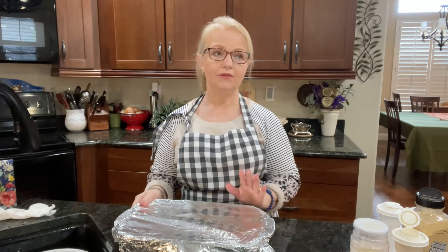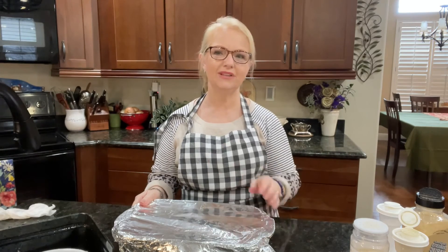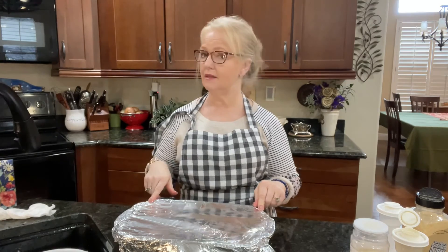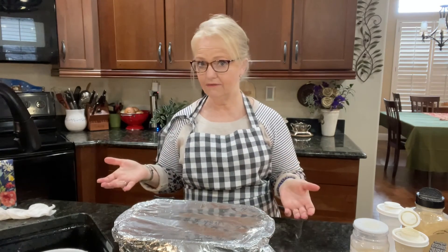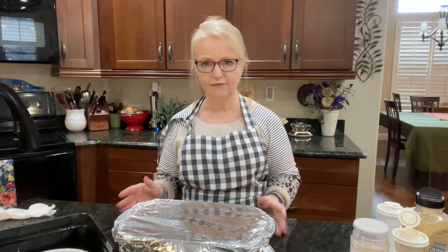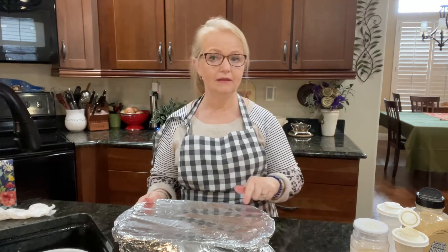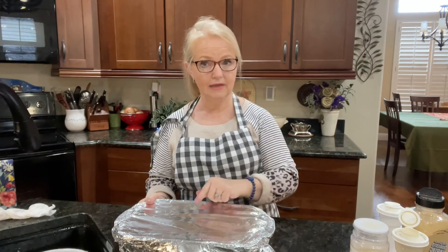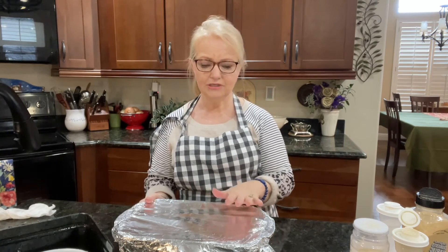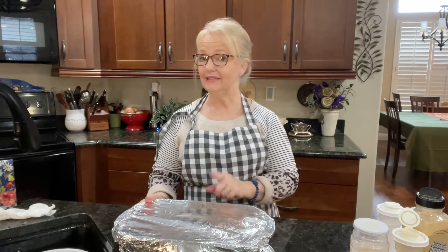If you want, at the very end you can take the foil off and let the top brown a little bit. You don't need to add any more juice to this — it's not like a brisket where you're cooking it for seven hours. Just dry heat. I didn't put anything else in there, though I could have put celery, onions, and potatoes. But that's just not the way I'm going to use this roast.